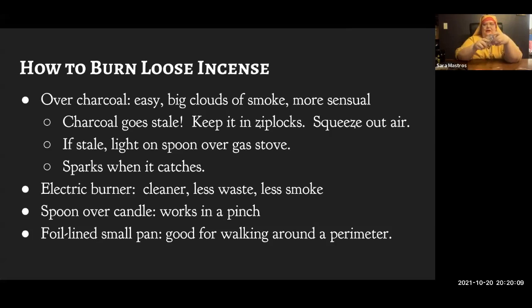I already have one charcoal lit, but I'm going to light another one for you. It looks like this when it comes out of the package. If you don't burn incense very often, this stuff goes stale. Once you open a tube, it'll be good for maybe three or four days; if you're not burning incense every day, put it in a Ziploc bag and squeeze the air out. If they are stale, you can put them on a spoon and hold them directly over a gas stove burner or candle flame to get them lit.